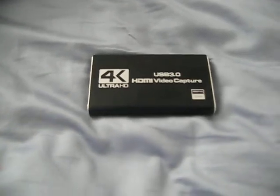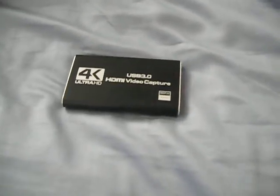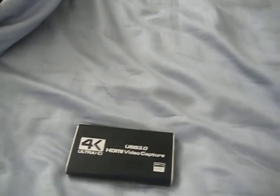Then, you need one of these — this is called a video capture card. I used this one; I forgot what company it is, forgot everything really. I could probably find it in my order history on Amazon. But yeah, it's somewhere between $10 and $20.